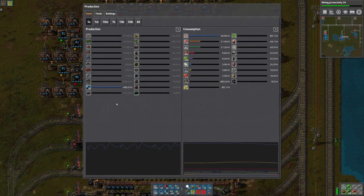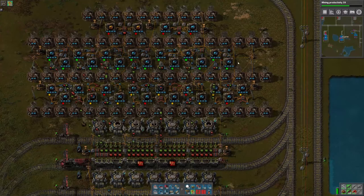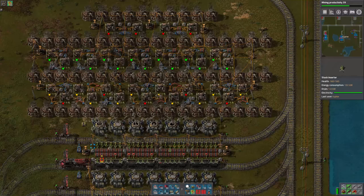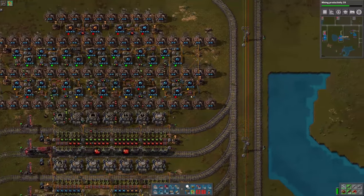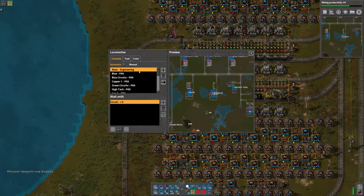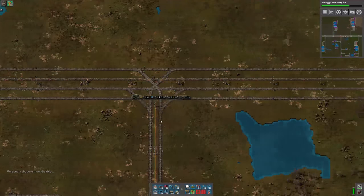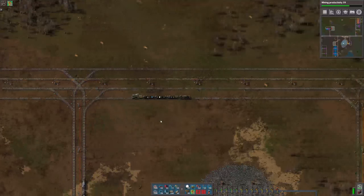Let's look at our production numbers for speed module 1s - we're making 260 a minute. I've got 14 lines with speed module 3s plus the beacons. The calculator says I need 11.3, so we'll be good there. So now we just need to get the trains set up and get everything running. We're already out of time, so I'll get the trains set up in between episodes. At the beginning of the next episode we can check and make sure everything's running properly, and then we'll start to set up our lab outpost. Thanks a lot for watching everybody - see you next time, bye-bye.